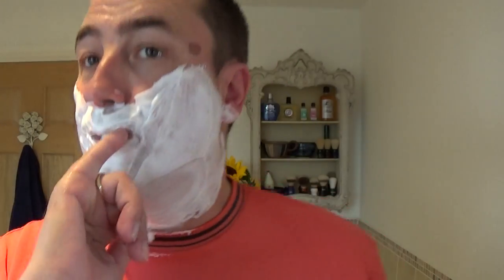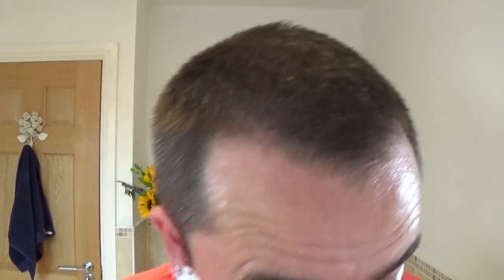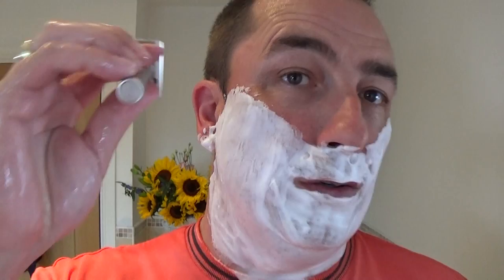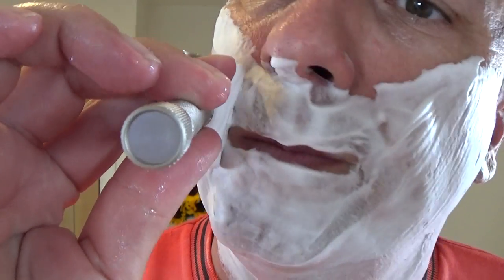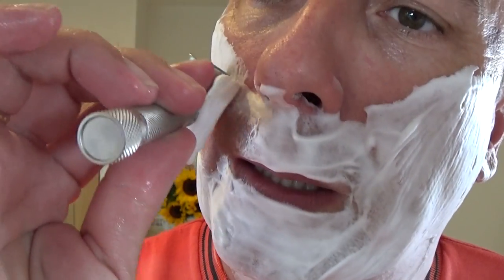Glad I bought it. Look at that soap — beautiful. Nice brush too, quite a big handle but very nice, works very well. You can go across the growth if you want — we're going to cross the growth. Hopefully the second pass is going well.